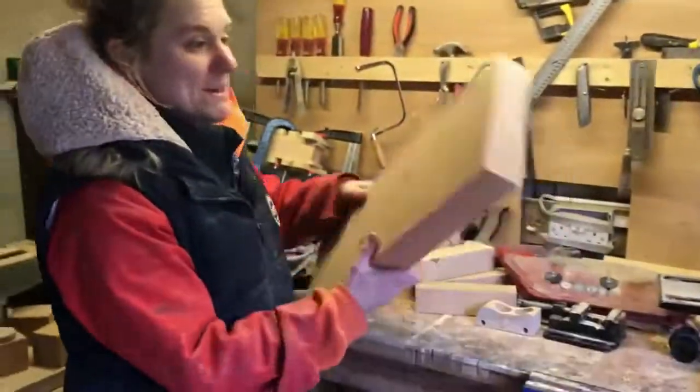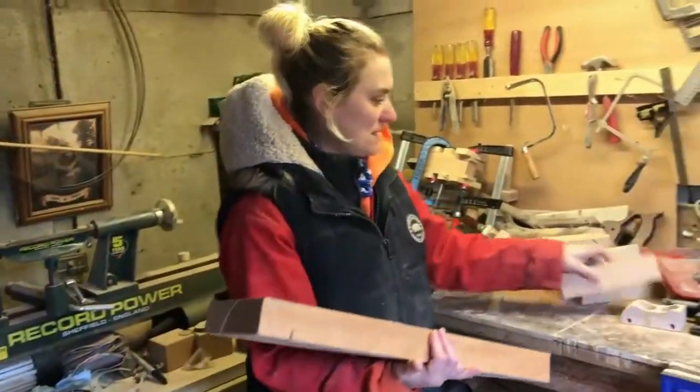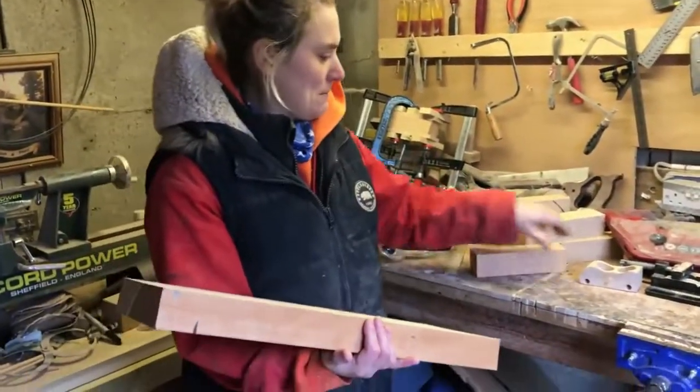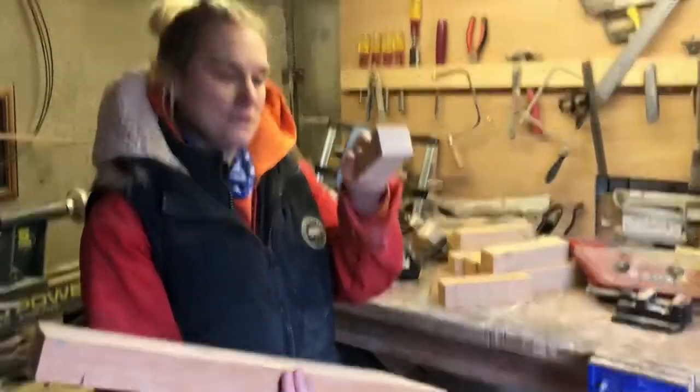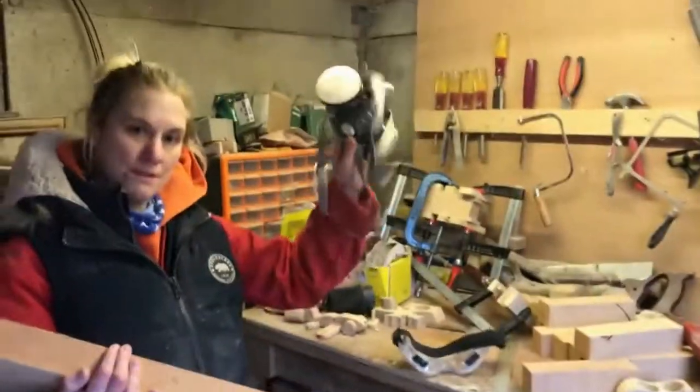You get your 50mm bit of beech like this, and we're going to use a table saw to cut it into smaller bits so it's the right thickness to shape the car. And remember, safety first.